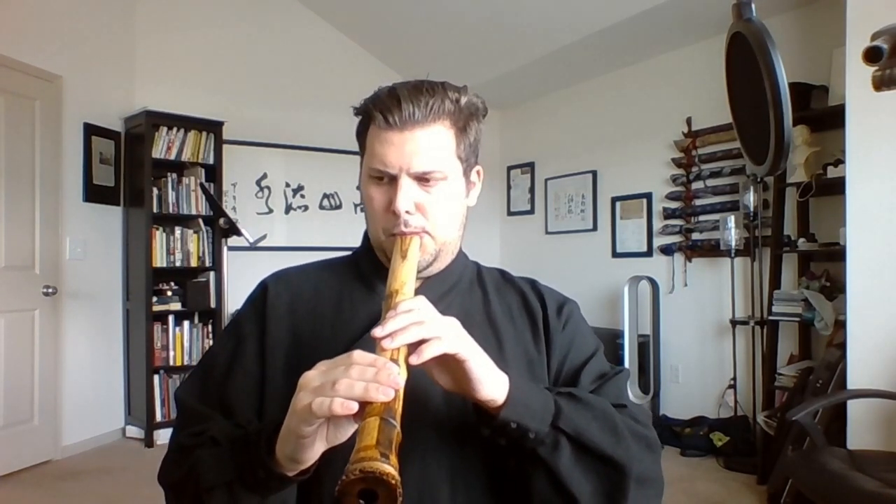Another thing that's really difficult with these short flutes — and not as difficult with the long flutes — is the meri notes. These flutes are really, really sensitive. If you push in at all with this flute, versus not pushing in, almost all the sound completely drops and just goes into the upper octave.